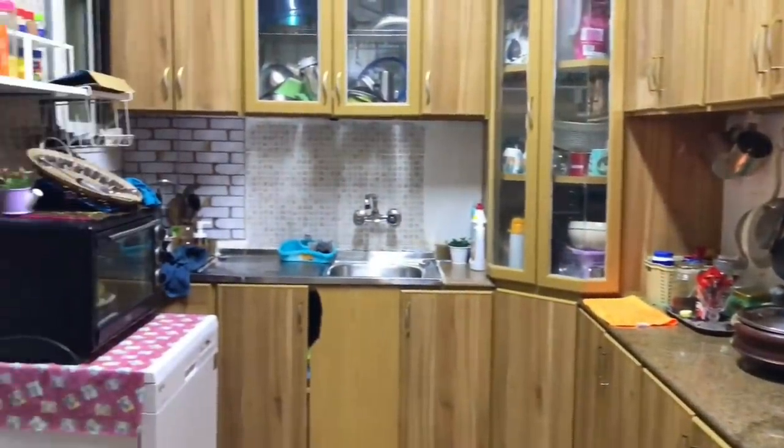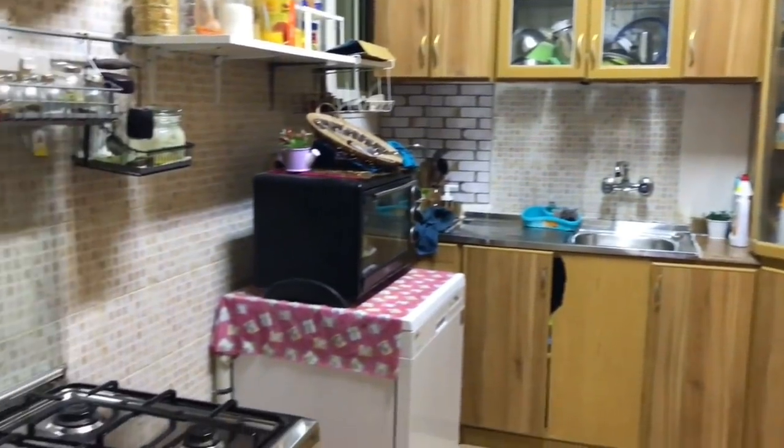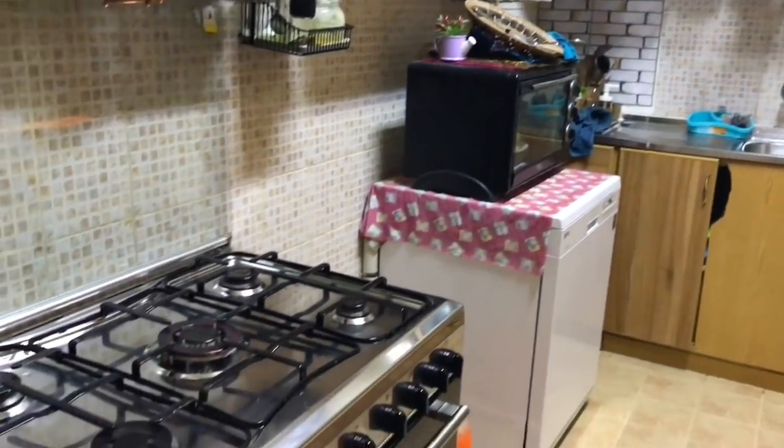Nothing is more satisfying for me than a clean kitchen. My mother used to keep telling me a house is clean when the kitchen and the toilets are shining. I guess that's true because these are the two places that get dirty very fast.